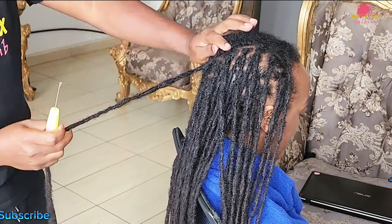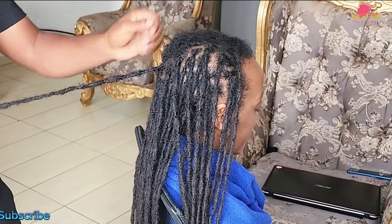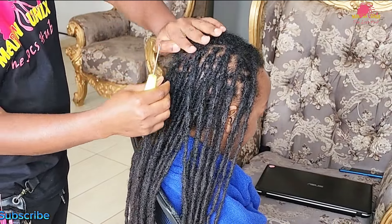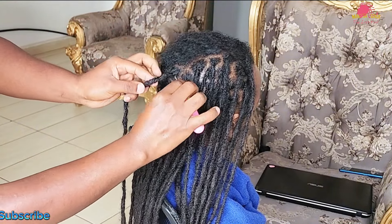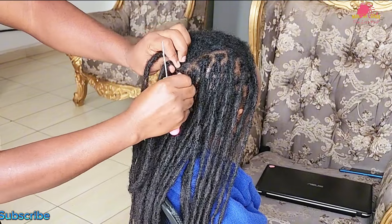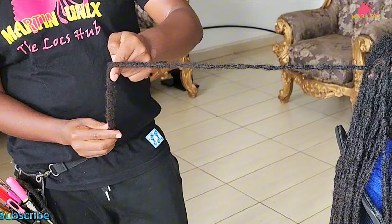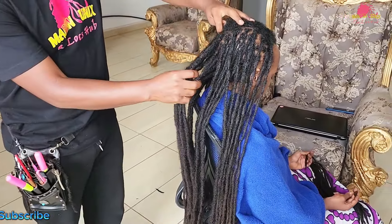As you progress, remember to interlock the roots of your locks for added stability. Interlocking provides a solid foundation, ensuring that your locks remain securely anchored as they grow. To do this, use the crochet latch to carefully interlock the roots, maintaining the same attention to detail as you did with the bumps and splits. This final step will help prevent any future loosening or separation of the locks. To achieve these results, revisit my channel and look at my playlist focusing on repair maintenance techniques.